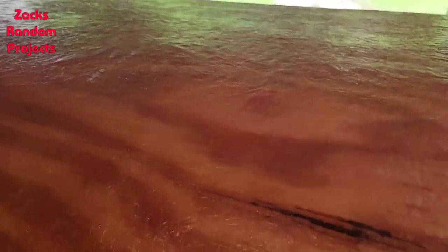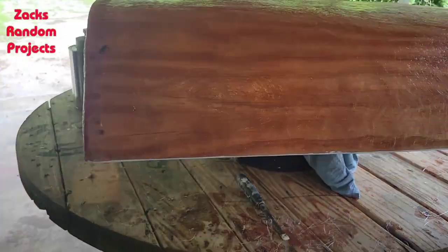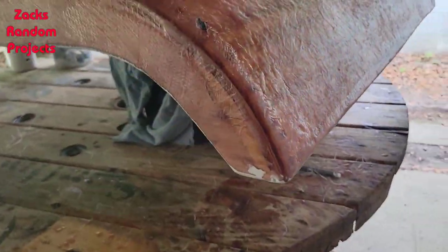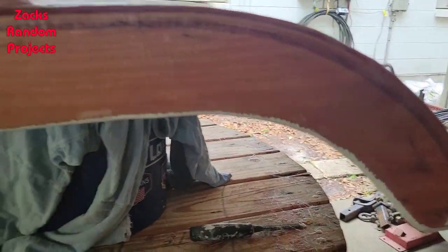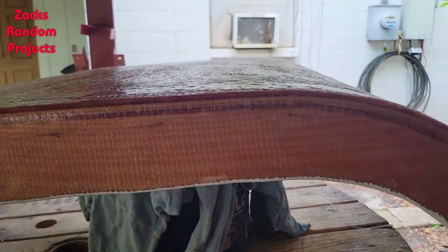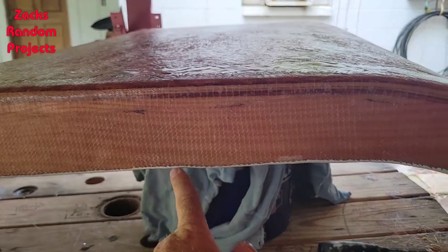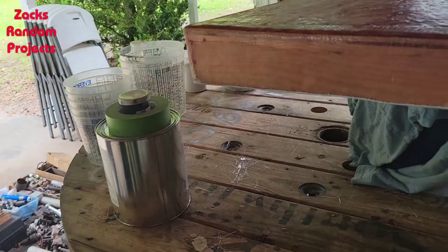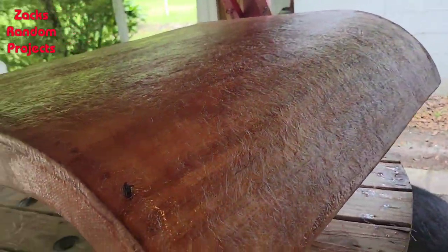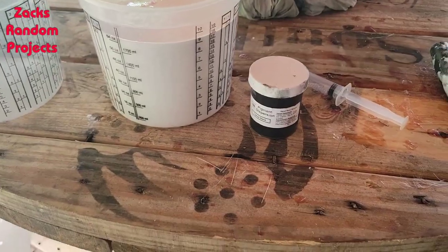All right, I sanded it all, blew it off, and wiped everything down with acetone — that got Mr. Wiggy's attention, he came running from the front yard to see what the good smell was. What I'm fixing to do now is tape off the white that I did last weekend along this edge and all around it, then do the first coat of gray. Actually, I've got to make the gray first, then I'll do the first coat.